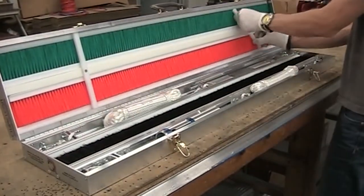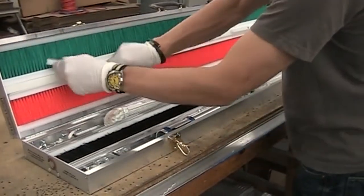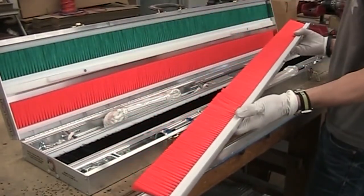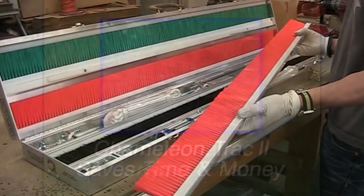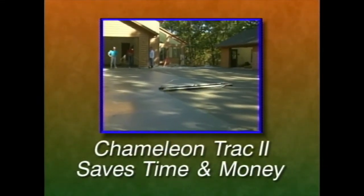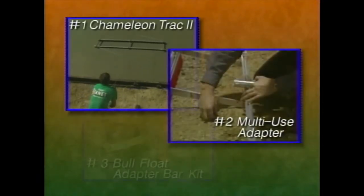The Chameleon has an optional carrying case for easy storage of your brush — bristles are suspended during storage to prevent damage. In a business where time is money, the Chameleon Track 2 saves you both. It's as easy as one, two, three.